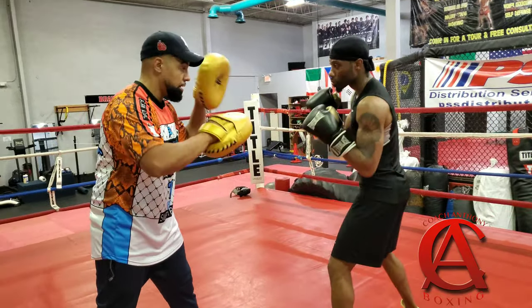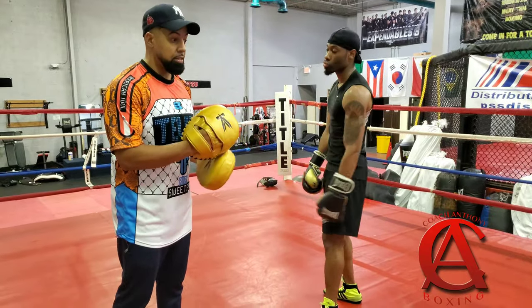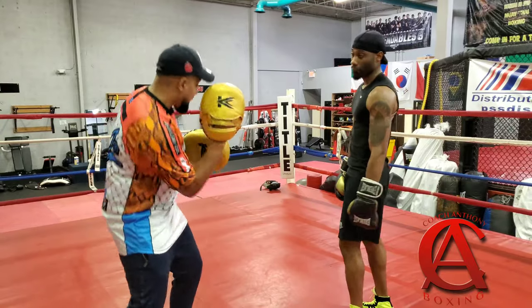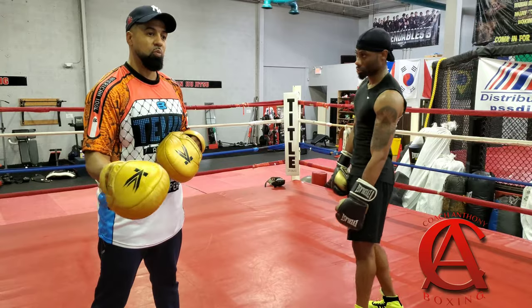Naked eye it looks good. But that's why I don't like it — because what happens is against an experienced fighter, guys are gonna catch that hook. You can counter the hook to the body a couple different ways.